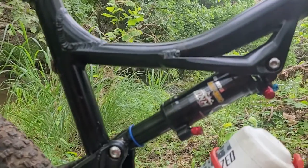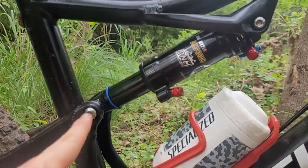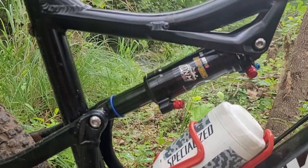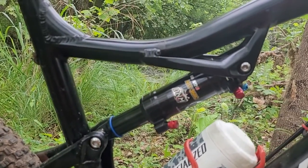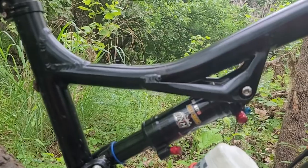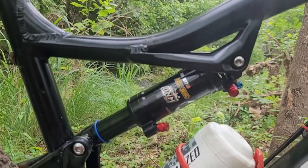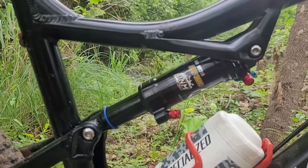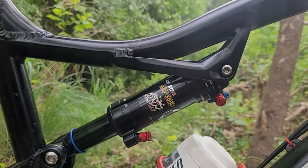The only problem with it is this bike has a 190 millimeter eye-to-eye length, and this came out of the box at 200 millimeters. They do make both a 190 and a 200 millimeter shock, so I think the seller was just mistaken. Interestingly enough, after I installed it, put some air in it, and ridden it a little bit, it seems like it's settled down to about 195 millimeters.